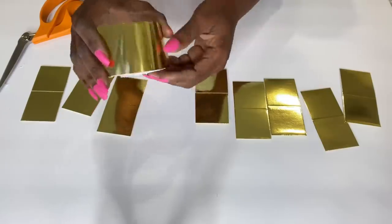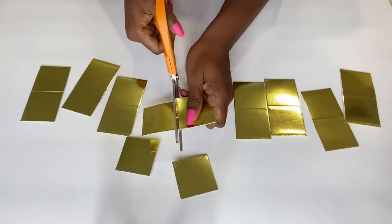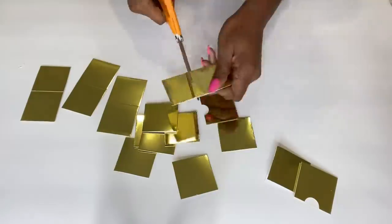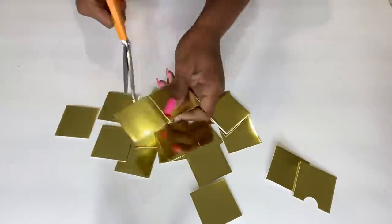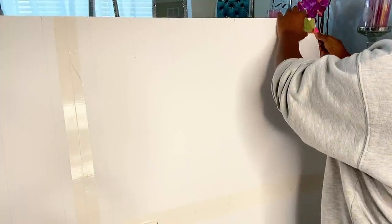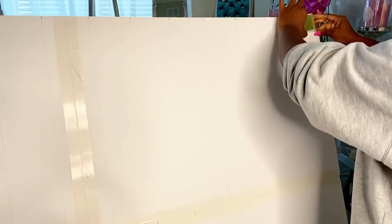Now that I have the box shapes like this, I'm going to cut them into two. Because of the size of the foam board, I cannot attach these pieces on the floor, so I made it stand and then I'm going to be attaching it this way.